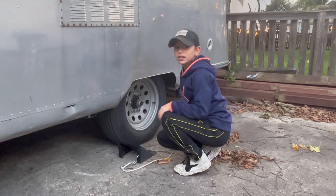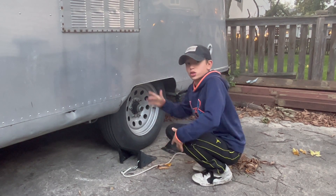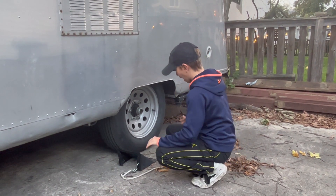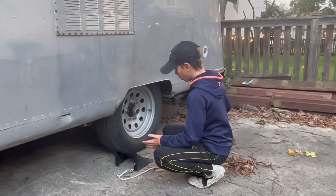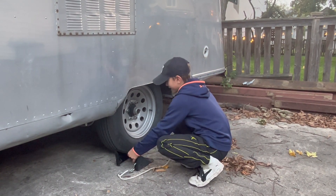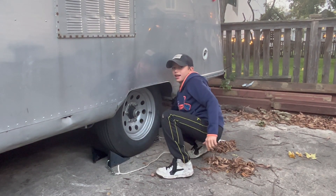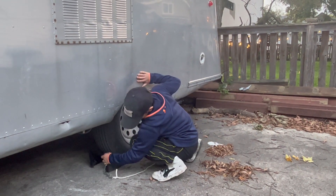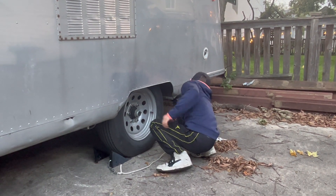When you're disconnecting an Airstream, you go basically in the opposite order. The first thing you need to do is get your chocks in — you don't want your Airstream rolling away while you're asleep. Make sure those are nice and tight.